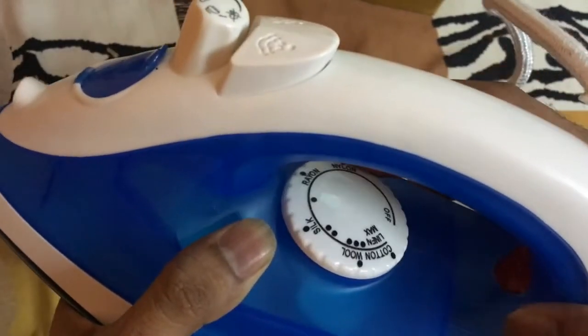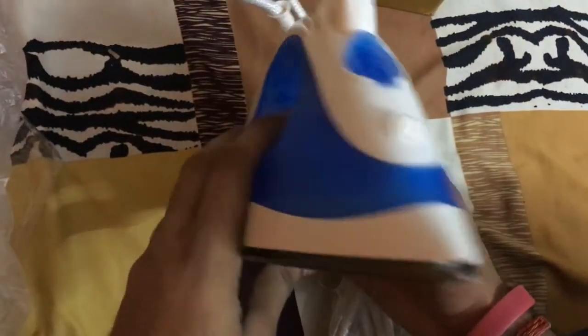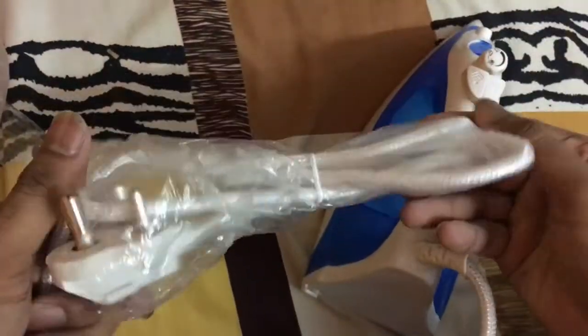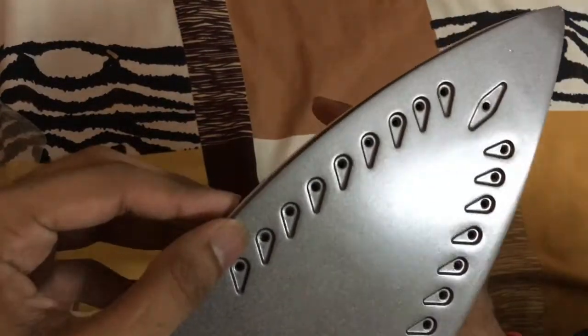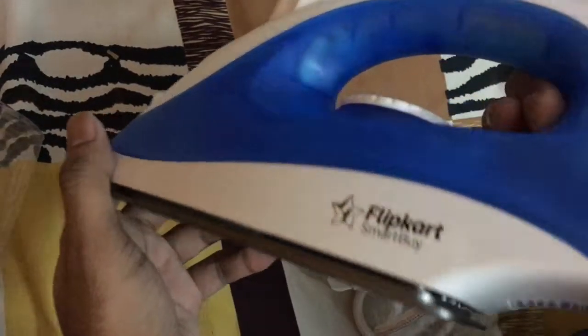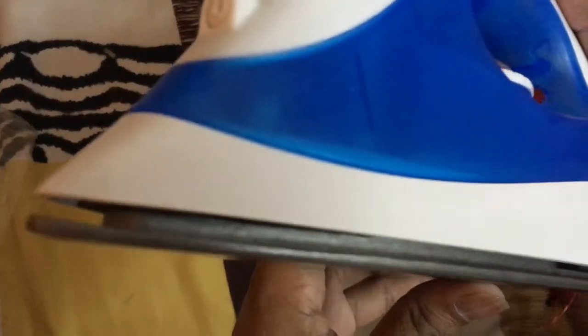At the front there's a spray hole. And there's the heating adjustment dial by which you can adjust the heating by rotating it according to your need. At the front it's pointed. The wire quality is pretty good — it's locally manufactured and you can see it's made in India. The plug as well — the wire quality is good and it's pretty long. At the bottom you can see there are steam holes by which the steam comes out to give you a better iron finish. There's the basic configuration with water capacity and all.